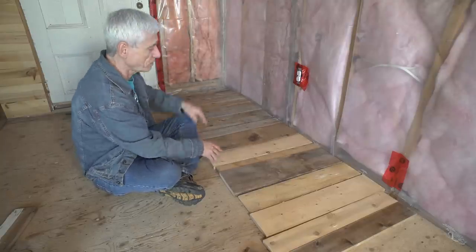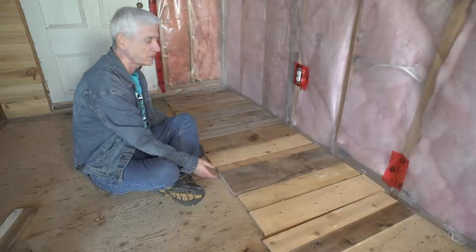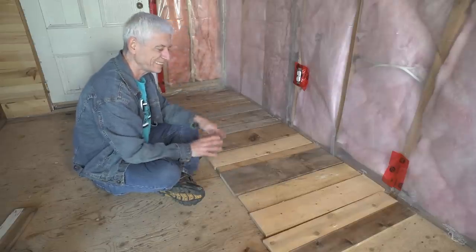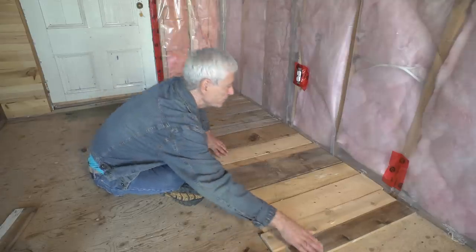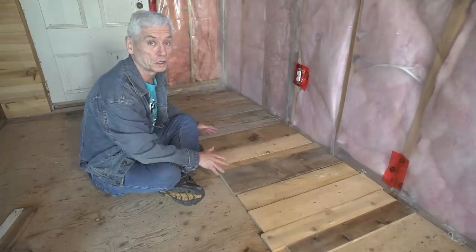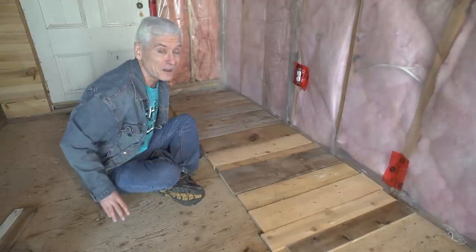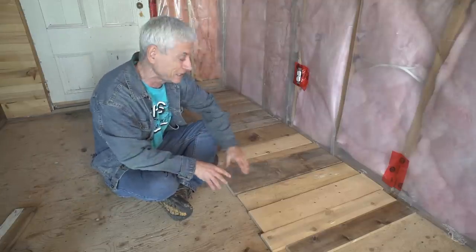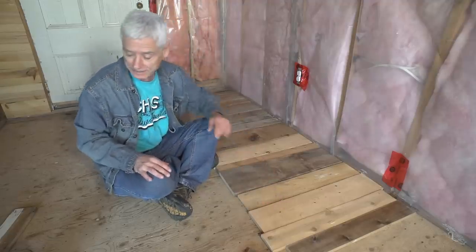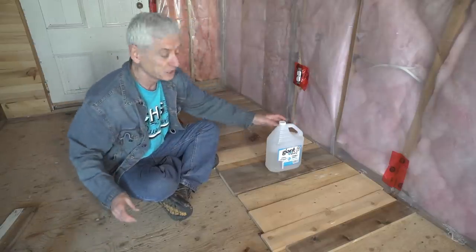I've got the boards all cut and ready to go up, but trying to put them in a logical progression just isn't working because I've got these beautiful old weathered boards and then I've got these newer ones and it kind of clashes. It's only a visual thing, but that's what it's all about — I want it to look good on the wall. Rather than making all the old boards look new so everything matches, I think I have to make the new boards look old, and that's not difficult at all. If you take some vinegar and steel wool and just put them together...